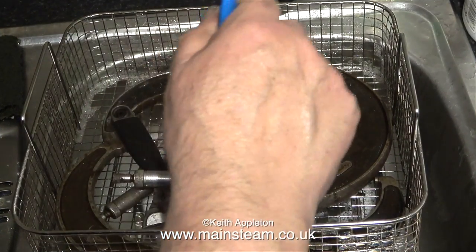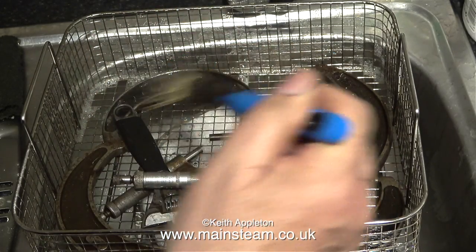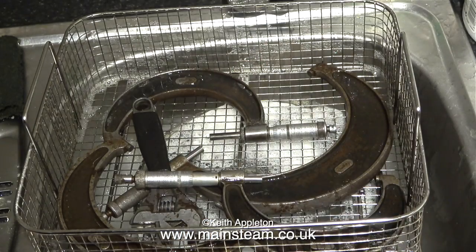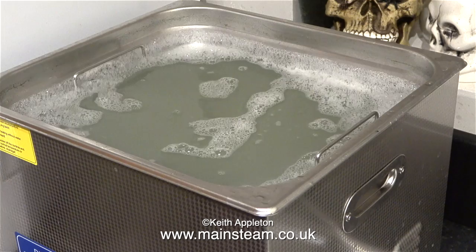The next items into the ultrasonic cleaner are these old micrometers. They were quite rusty — I'm giving them a bit of a start though because they were also very oily. The vernier dials on every one of these micrometers were quite stiff. Into the cleaner they go, and I think this time I set it to 20 minutes.